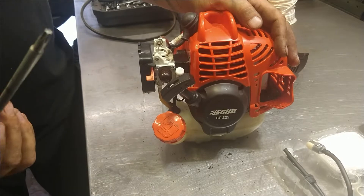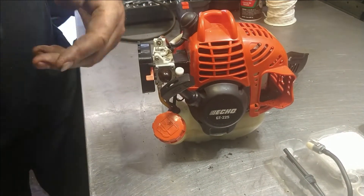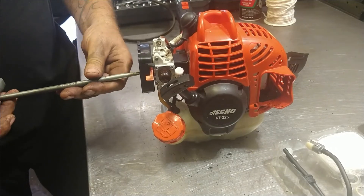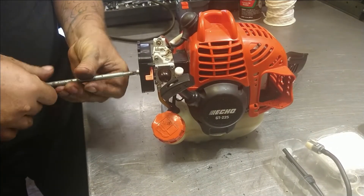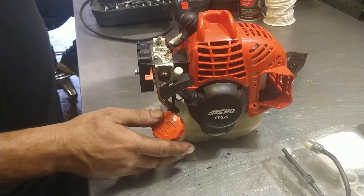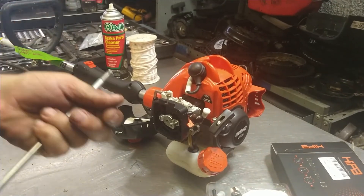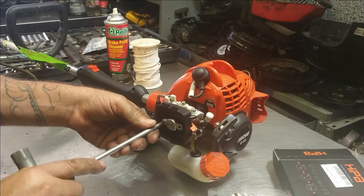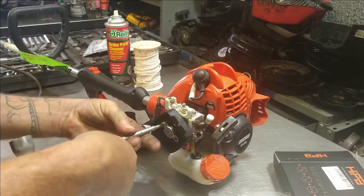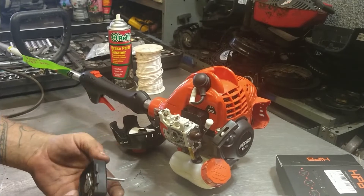This is a T-handle for a Stihl — it's got the spark plug socket and the torque wrench. I'll put that in the description for you as well. There are two bolts — one here, one here. Get them off and out of the way.